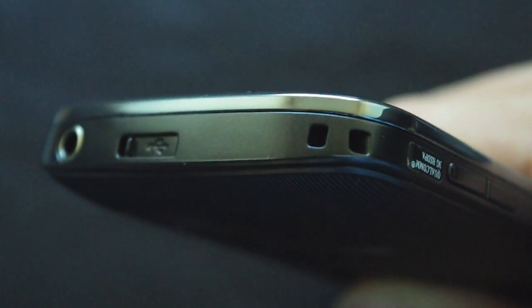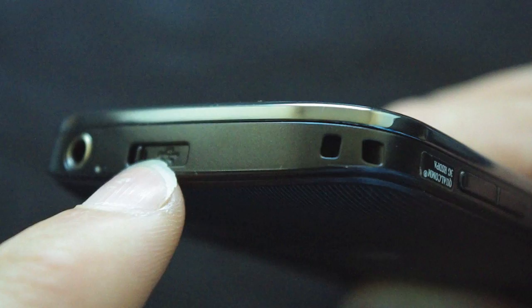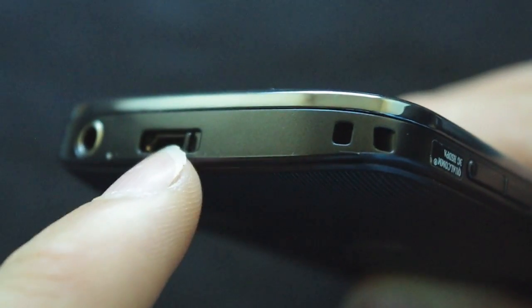On the top you have the lanyard connectors to thread a lanyard through. You also have a nicely hidden USB slot to charge up — mini USB — and you also have the standard headphone jack.